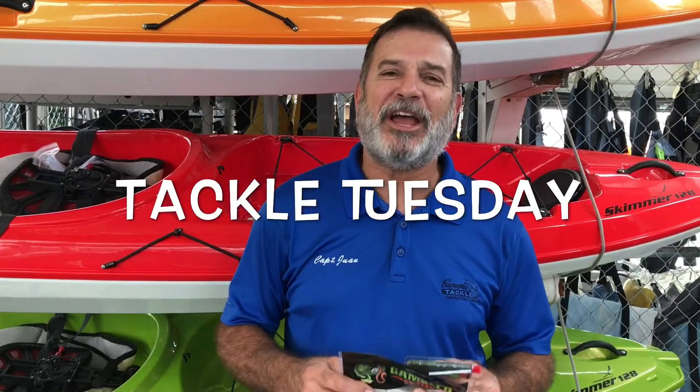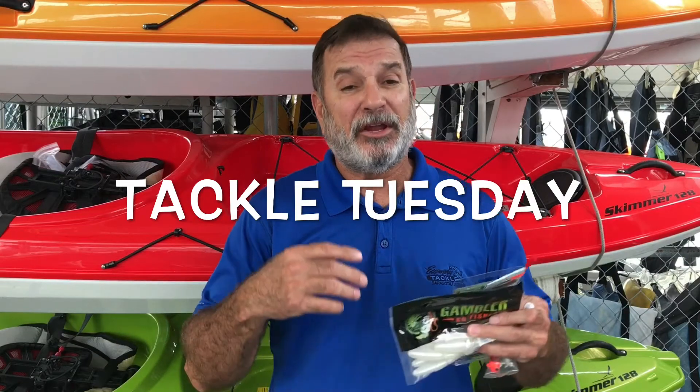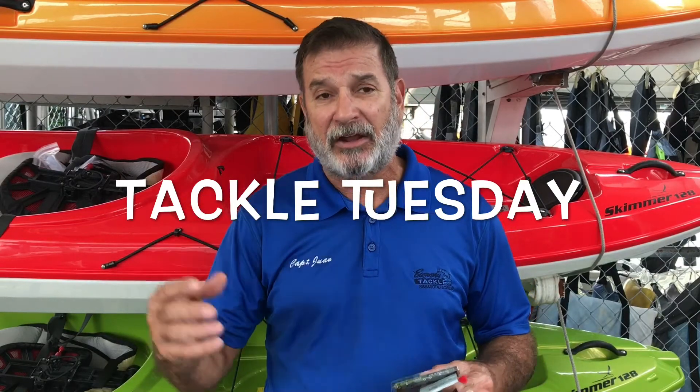Good day everybody. Welcome to Tackle Tuesday. This is something we're going to try to do every Tuesday to introduce everybody to new tackle, reels, etc., and try to give them a little critique or constructive criticism and just let you know how they're being used around the area. That way you can have a better shot at catching the fish you want.